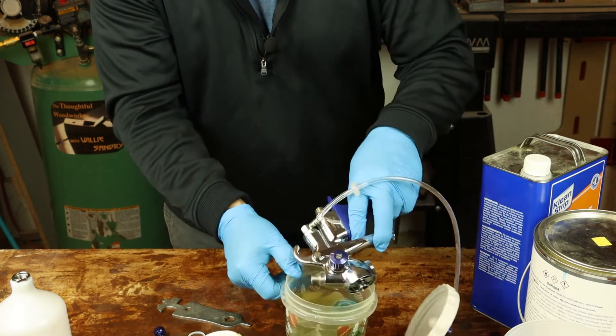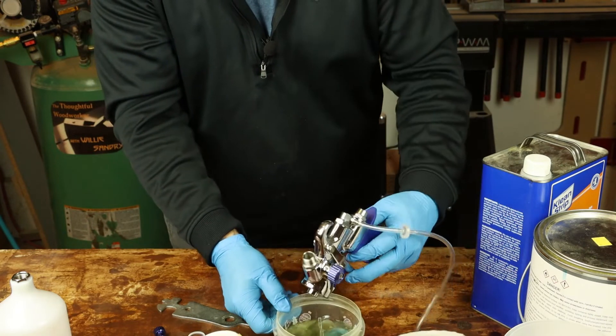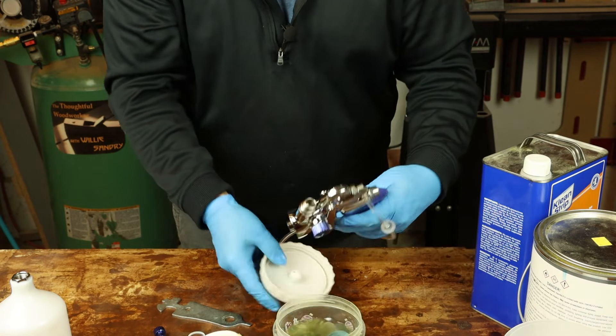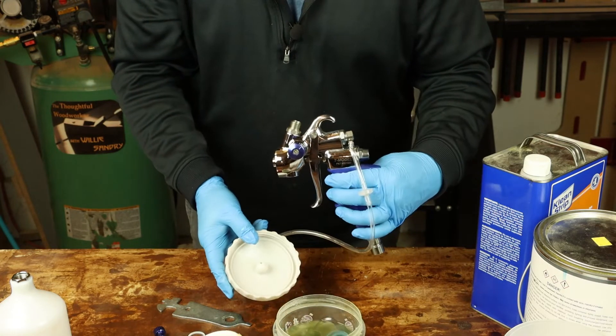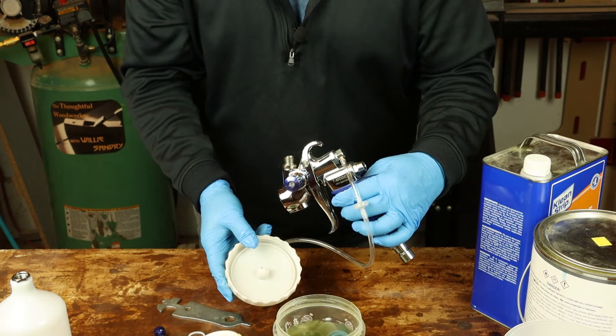Just dunk that for a second and that's it. The only other thing you need to do is assemble the gun and wipe it down with a little thinner — two minutes, two ounces, and you're on your way.